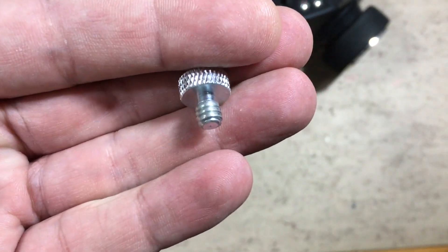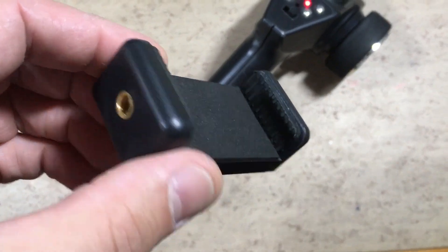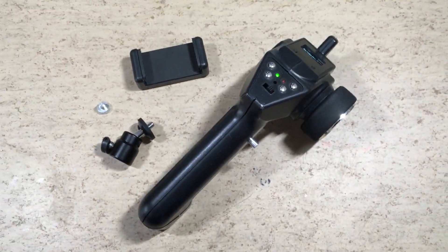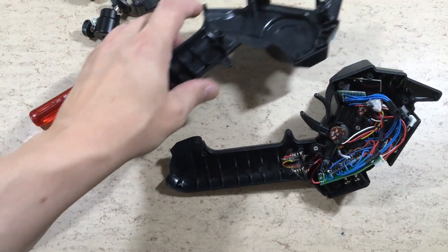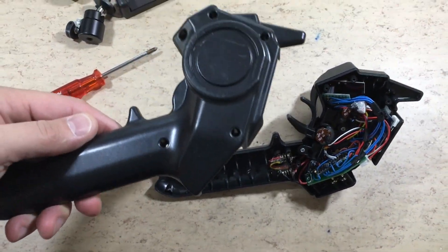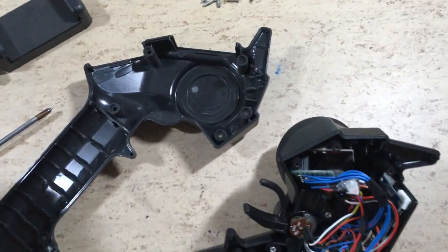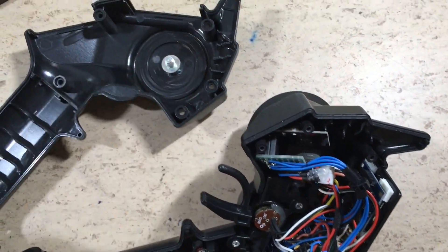This modification will allow you to shoot RC videos without a separate camera operator. More details about this transmitter can be found above and in the video description.